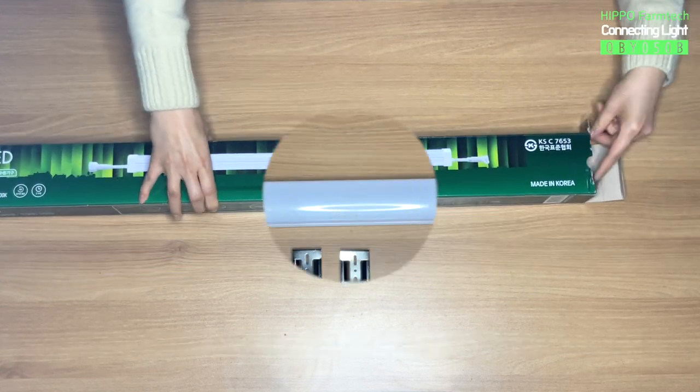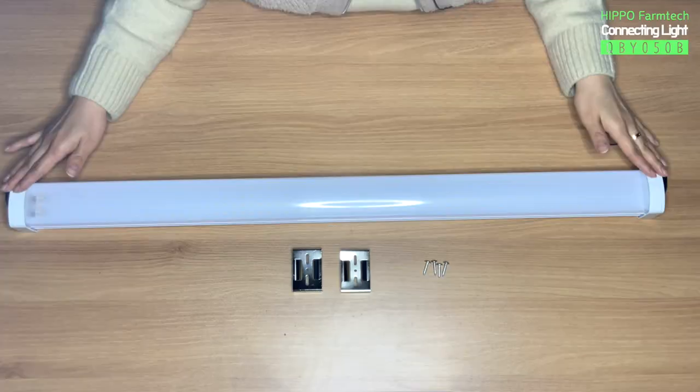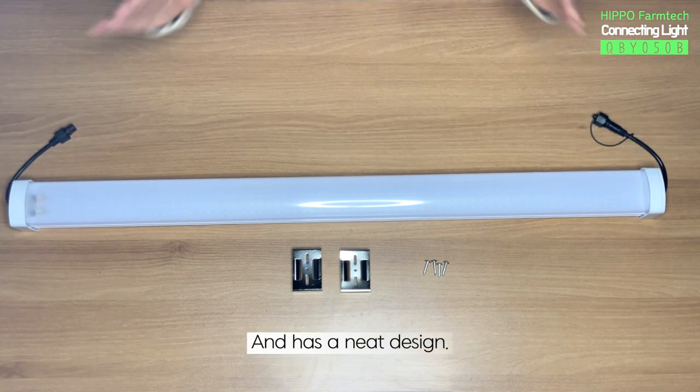Let's open it up. There is the product itself, two fixing clips, and four screws. Like its name 'slim,' the product seems slimmer than normal lightings and has a neat design.